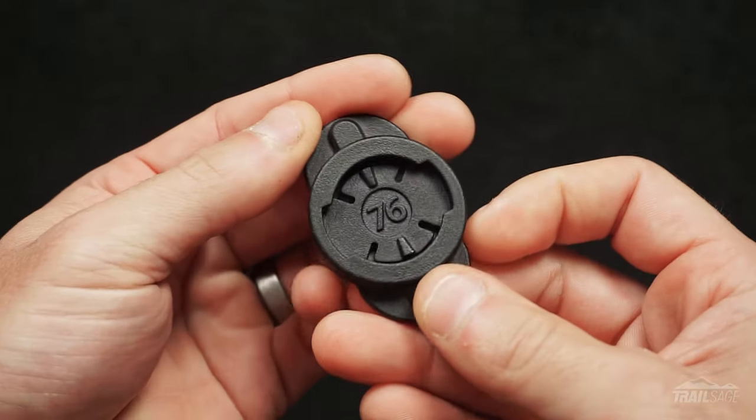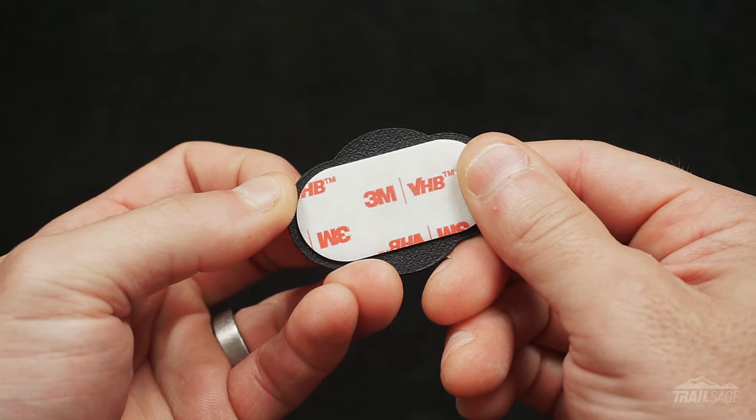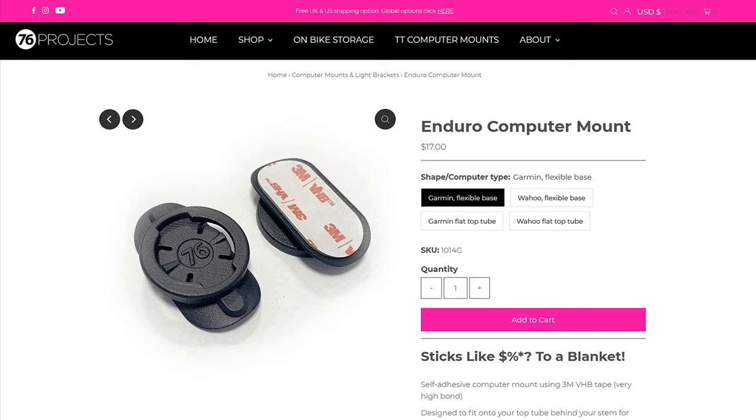All the hard edges are rounded off to give it a smooth finish, and the adhesive on the back is custom made by 3M specifically for this product. The mount attaches to the top tube and comes in either a flat or curved option to match the dimensions of your bike. You can also purchase them to work with both the Garmin and Wahoo. If you're interested in learning more about 76 Projects and their manufacturing facility, I'll leave a link in the description below. Let's jump into my likes.